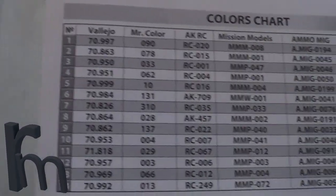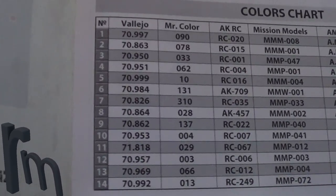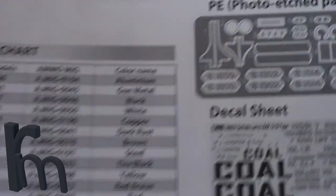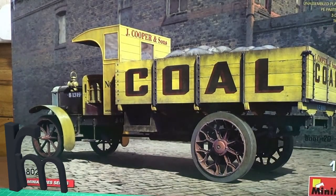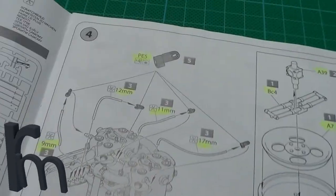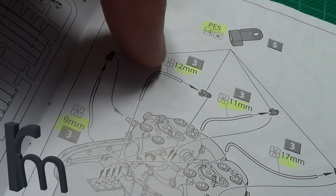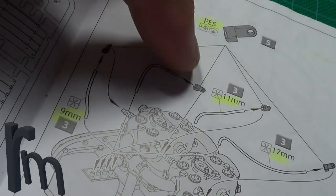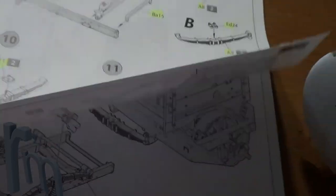I'm actually using Tamiya paints - I think there's about three of them, and some Mr. Colour as well. There are all your parts. That's the option I'm going for - the one that's actually on the box art. Here's the engine - you can see all this wiring here. You don't have to do this - that symbol means you can scratch build it, and it gives you the different lengths. You don't have to fit them. The details are on another level.